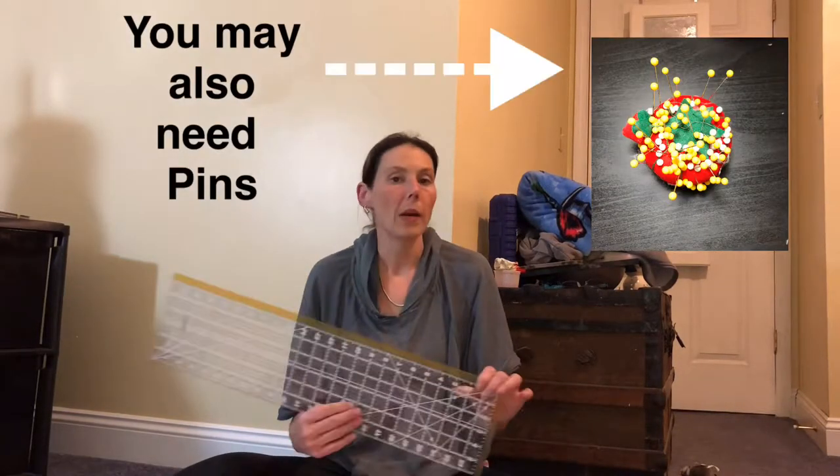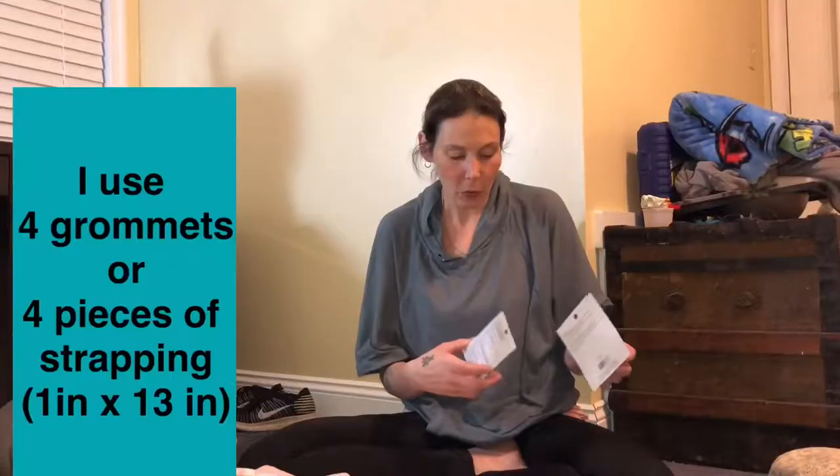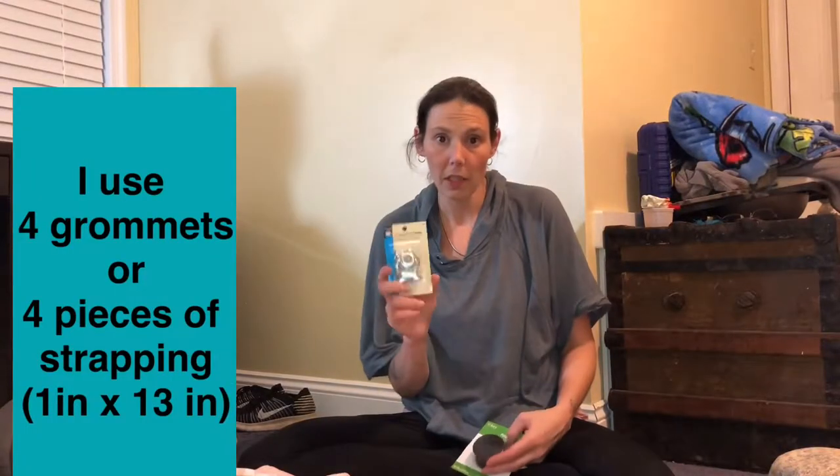In addition, you will need some kind of way to cut your fabric — a rotary cutter, a pair of scissors, or maybe both. You will want to get some thread; I'm going to use black thread because it matches the Minnie Mouse fabric. And a ruler, some way to measure your fabric. You're also going to want a way to hang your hammock up — either grommets or some kind of poly strapping that you sew into the hammock.